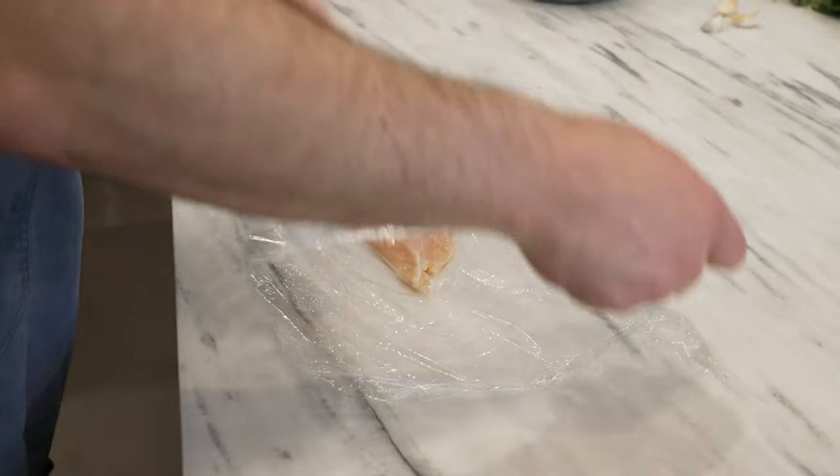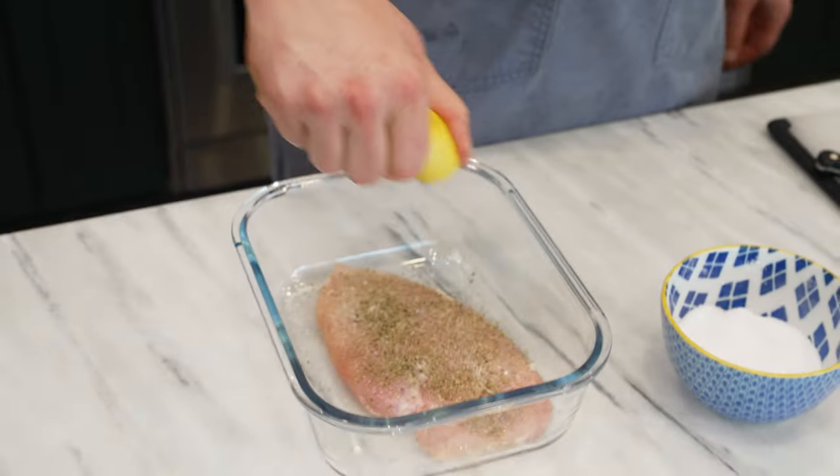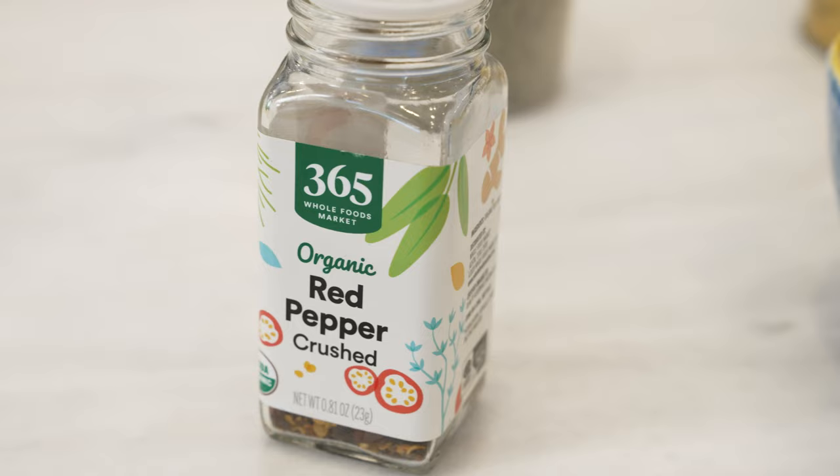First things first, let's get this chicken started. I'm going to take a chicken breast, pound it thin, season it with oregano, lemon juice, olive oil, salt and pepper, a little bit of chili flakes, and we let that marinate while we make our sauce.